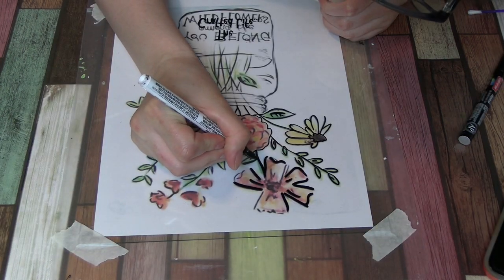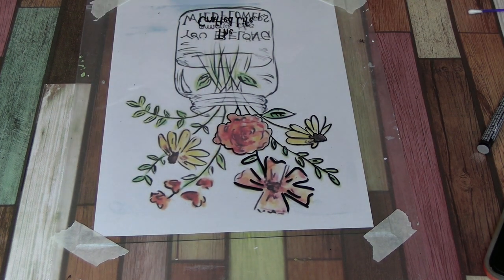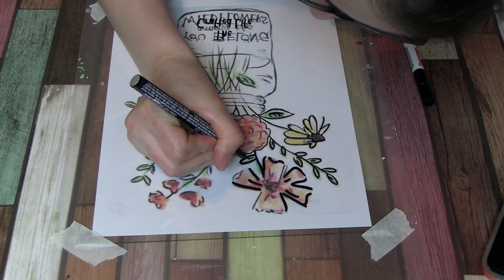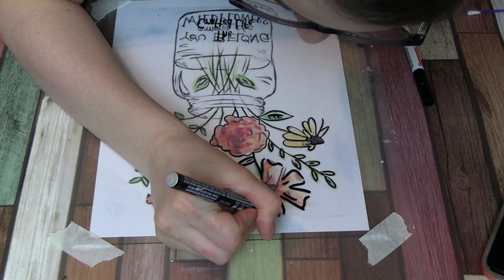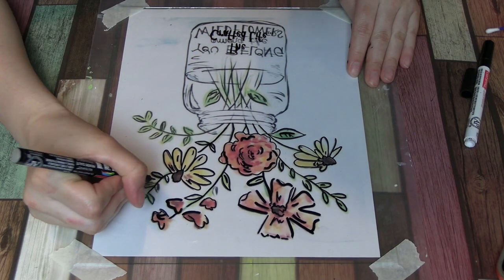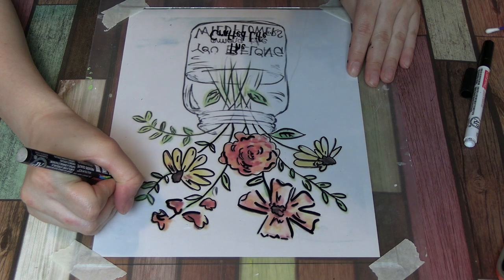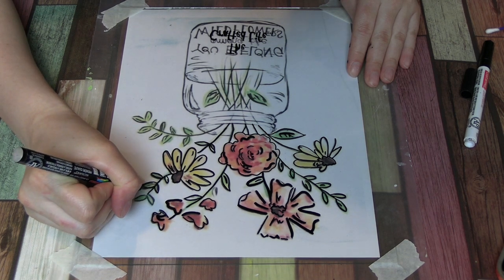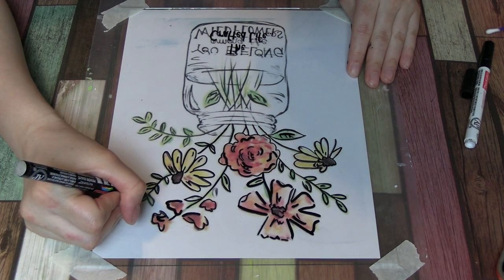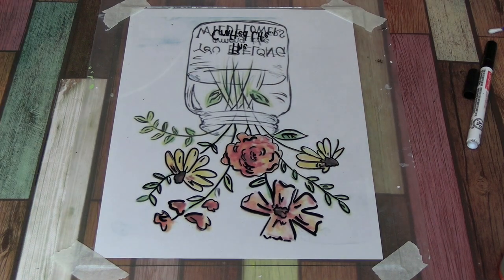A general rule of thumb when doing these paintings: always do a second coat for everything. The outline needs a second coat. The paint always needs a second coat. It may look like you don't need the second coat, but when you flip the glass over, sometimes it's not evenly spread out or the ink didn't spread out all the way through the line. Just always do a second coat — always — because almost always you need a second coat and you just don't realize it until the painting's done, which you don't want.